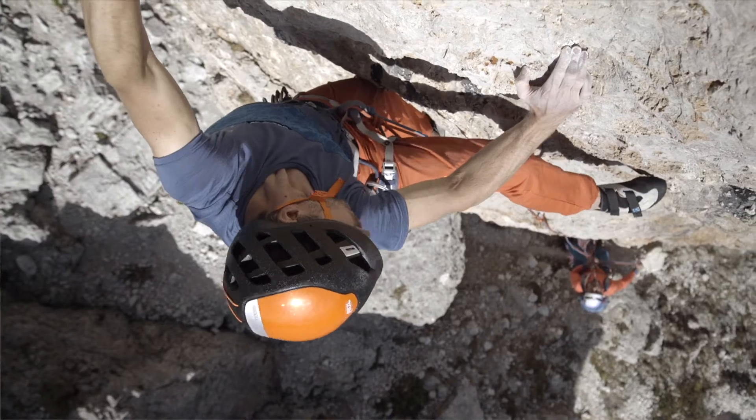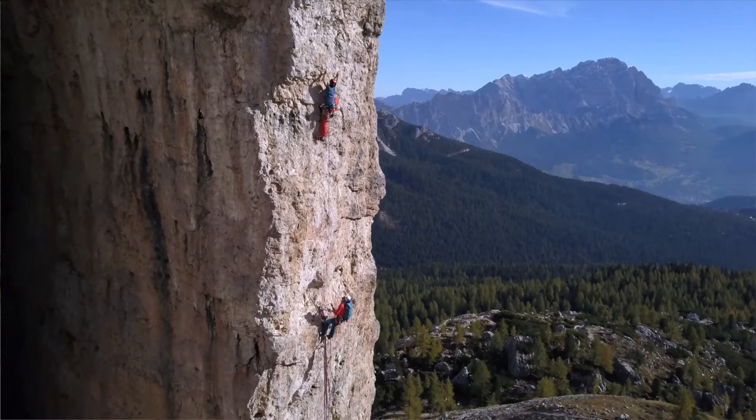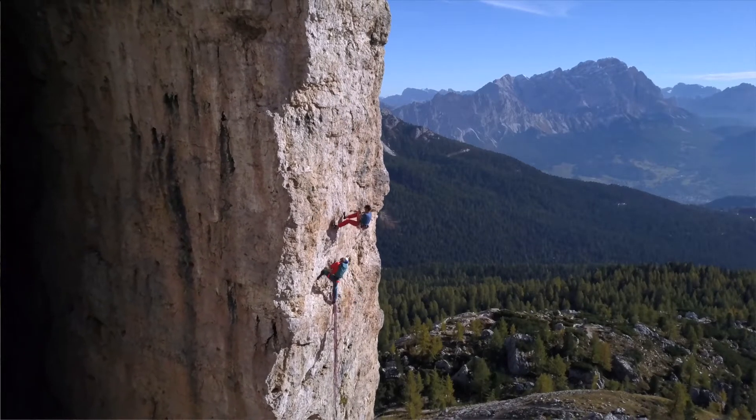When belaying, you literally have the life of your rope partner in your hands. The slightest error here often leads to a fall and to a serious accident.